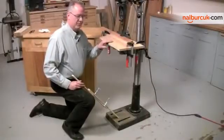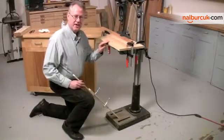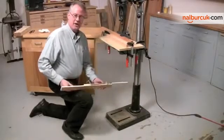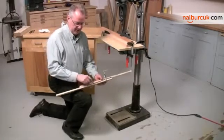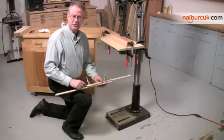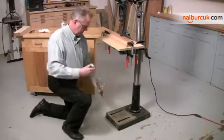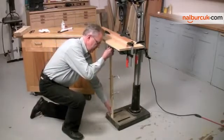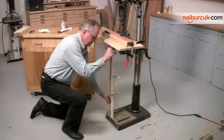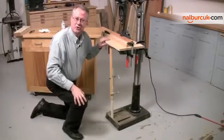Mortising puts an awful lot of pressure on the table of the drill press, so to keep it from flexing we're going to add a support underneath it. This support is just made out of two sticks of wood with a piece of sandpaper glued to one of them and a couple of clamps, which makes it adjustable. I've already adjusted it for height, so all I have to do is wedge it in place. Now we're ready to start cutting the mortise.